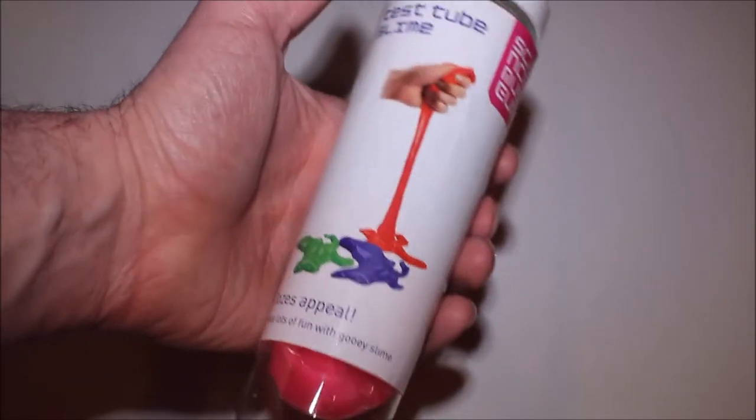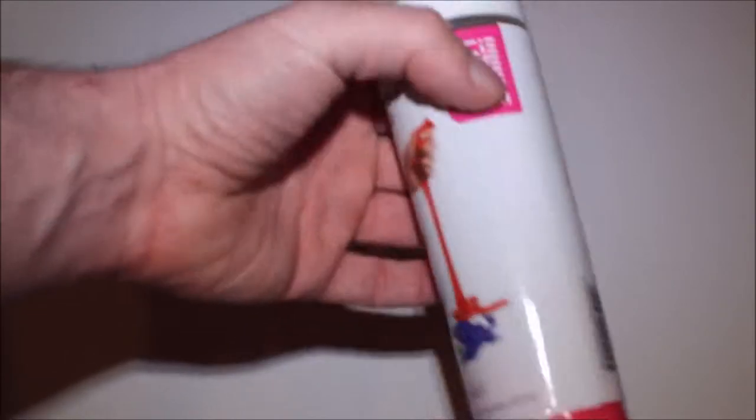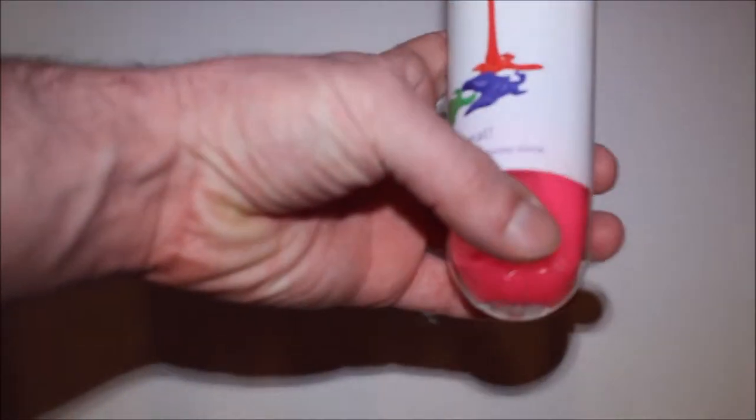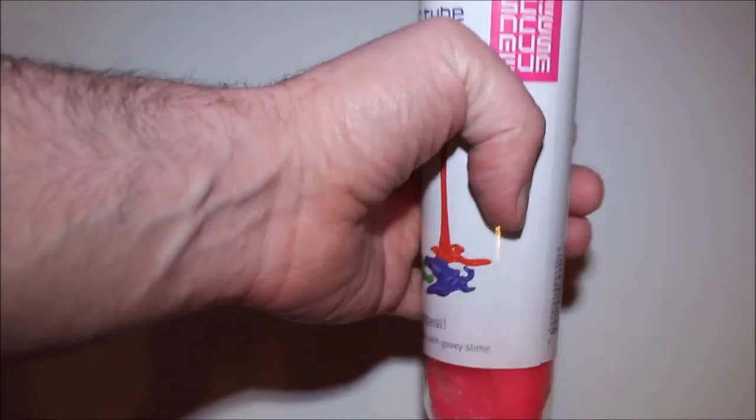It's test tube slime. As you can see there's three colours, and it's designed to look like it's in a test tube — which it does to a certain degree, but the way everything congeals at the bottom there, yeah, it just ends up sort of looking like a miscoloured dildo.